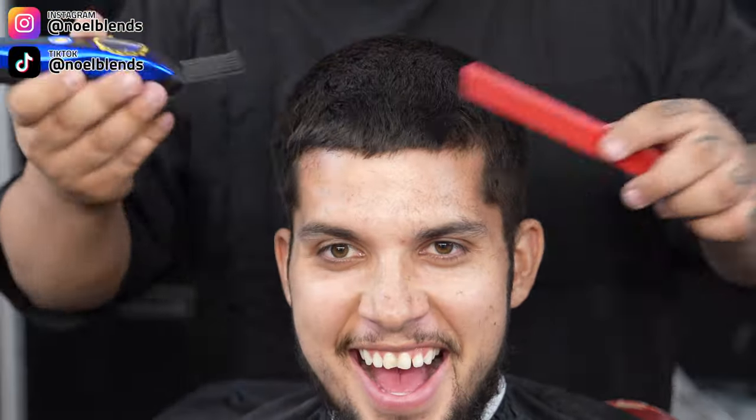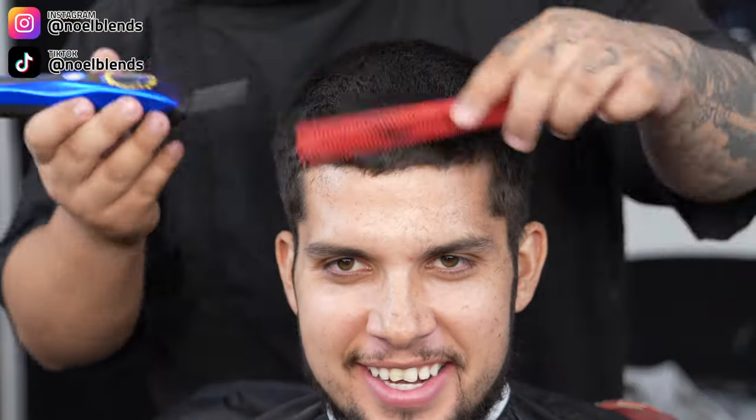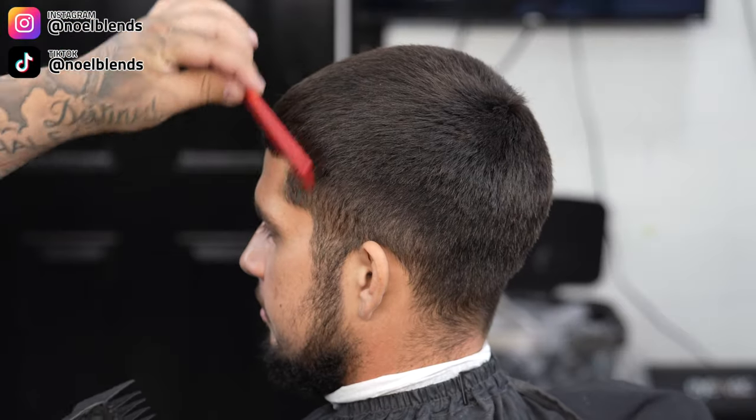As you guys can see, I am combing his hair throughout. He does have a cowlick on top and his hair grows in a bunch of different directions. Just make sure you go against it.